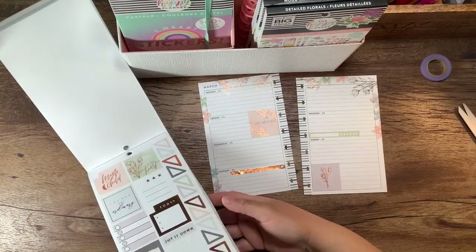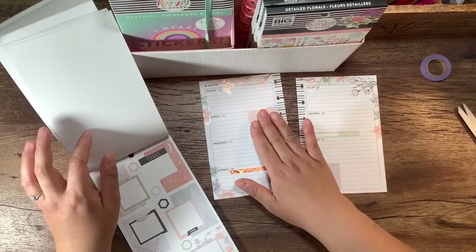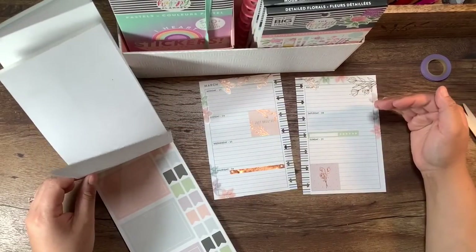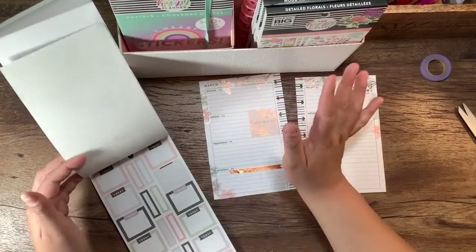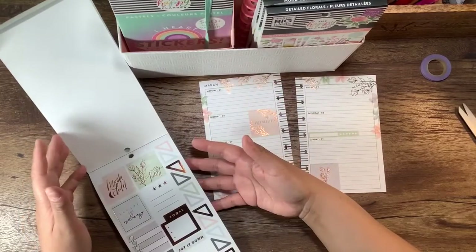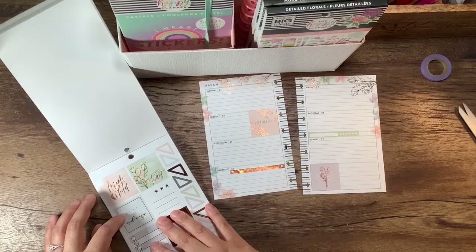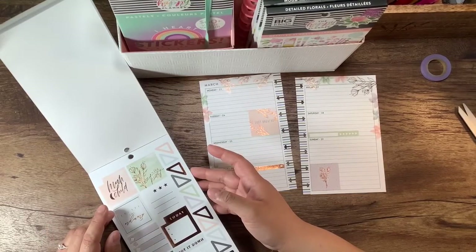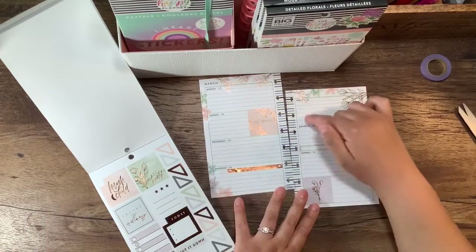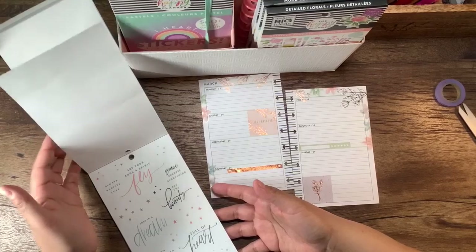All right, now these are probably too big since I've already put this one down and I don't want to move it. So we're going to stick with the small stickers because I don't want it too full. I've seen some gorgeous videos where girls build them up and I love it, but I don't do that. I've already got flowers coming here and then some coming down.